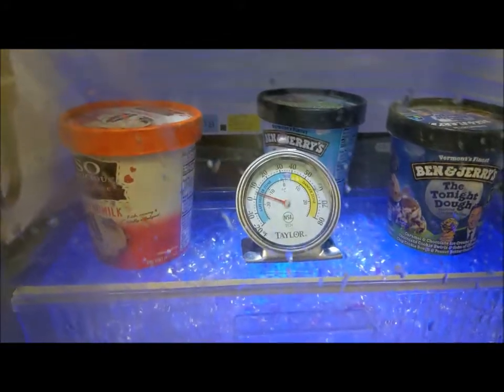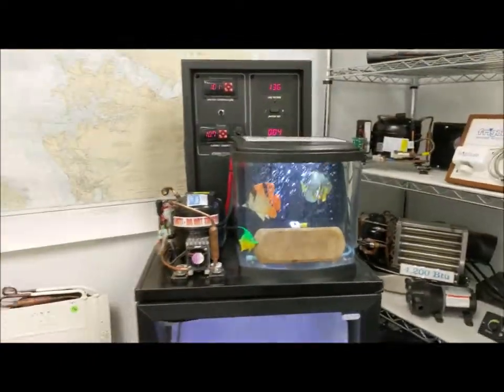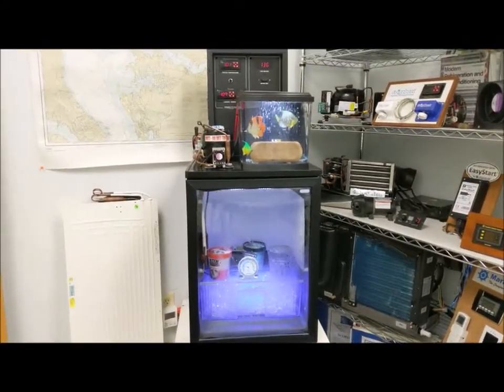Inside, the little thermometer is there to prove we're not cheating, and I see it reading at about five or six degrees — even colder than our electronic one is saying. So if you want to keep ice cream on your boat in the tropics in hot water, get a Frigibo keel cooler system.